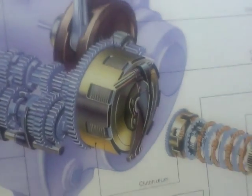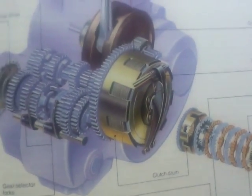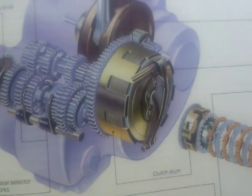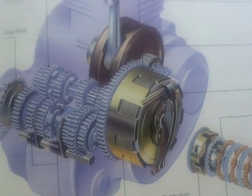Hi guys, my name is Chris, welcome to my channel Weird Worky Wonderful. Today I'm doing a video request which is a motorcycle clutch and its components and how it works, which is part of a motorcycle transmission system.